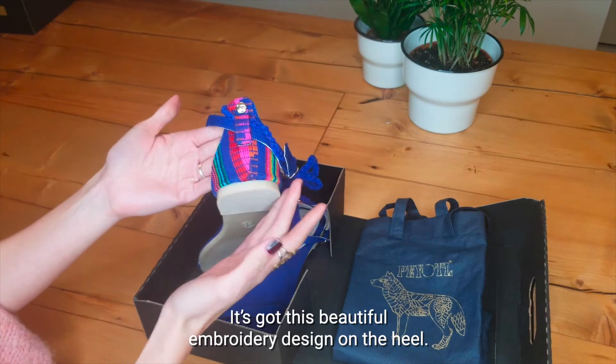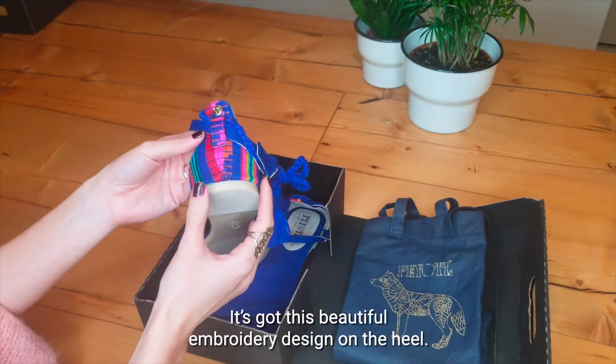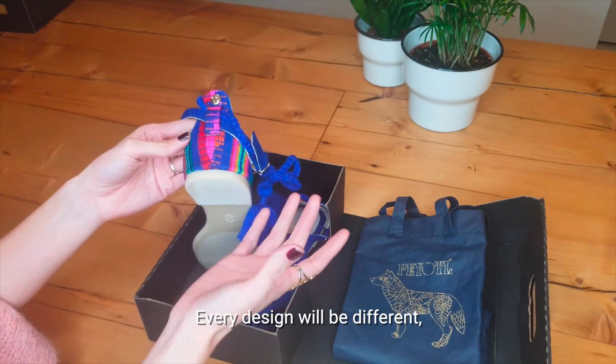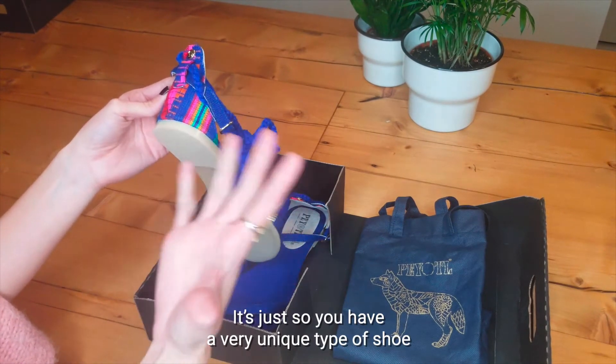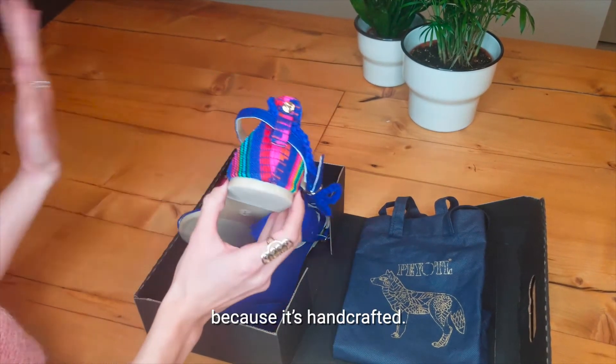It's got this beautiful embroidery design on the heel. Every design will be different, so your shoes might look slightly different, but that's the whole idea of this design — it's so you have a very unique type of shoe because it's handcrafted.